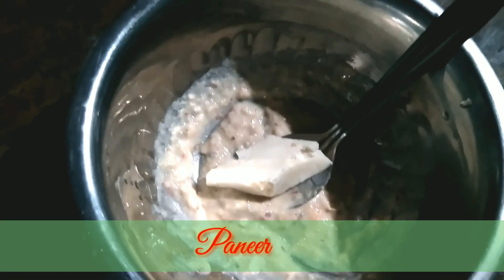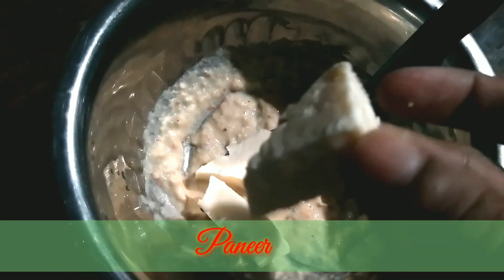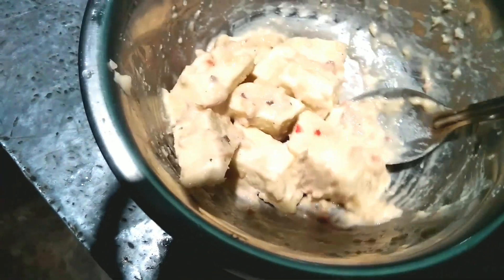We will mix the dough together so this can make it to the dough, so we can make it together. We will mix it together and make it to the dough. The dough is ready and we will mix the dough.